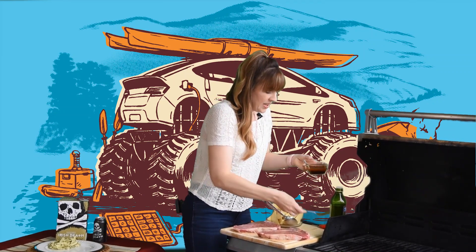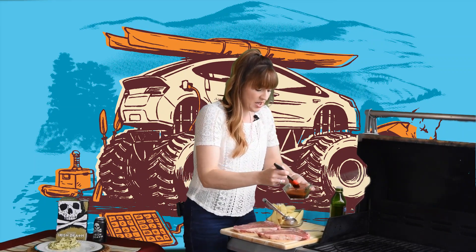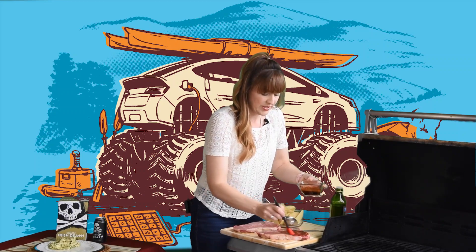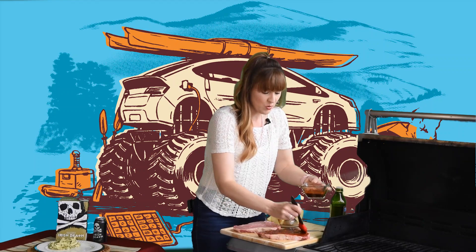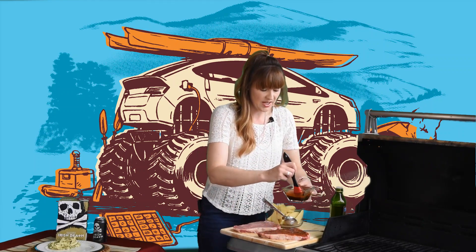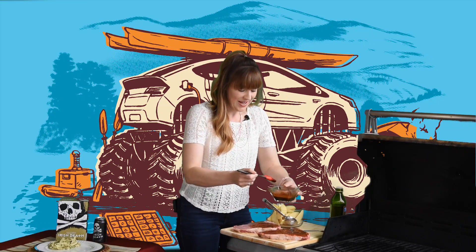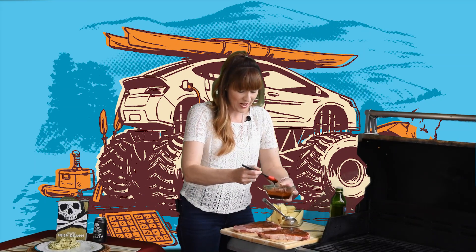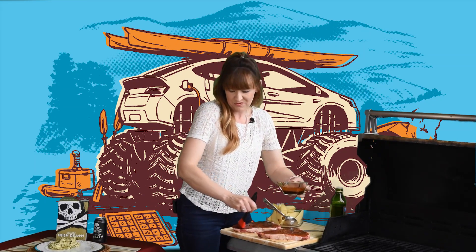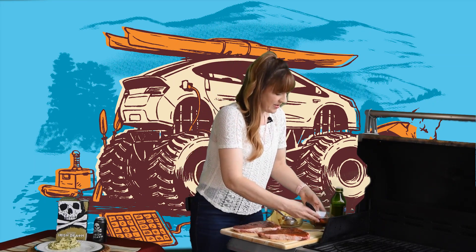I've mixed this together freshly and we're going to go ahead and rub this over our steaks. This is going to make a beautiful crust on these one-inch thick T-bone steaks. A great reason to cook T-bone steaks for a family dinner is they're actually two steaks in one — an awesome way to cook up two steaks and feed a family of four. But maybe dad gets his own steak this year.